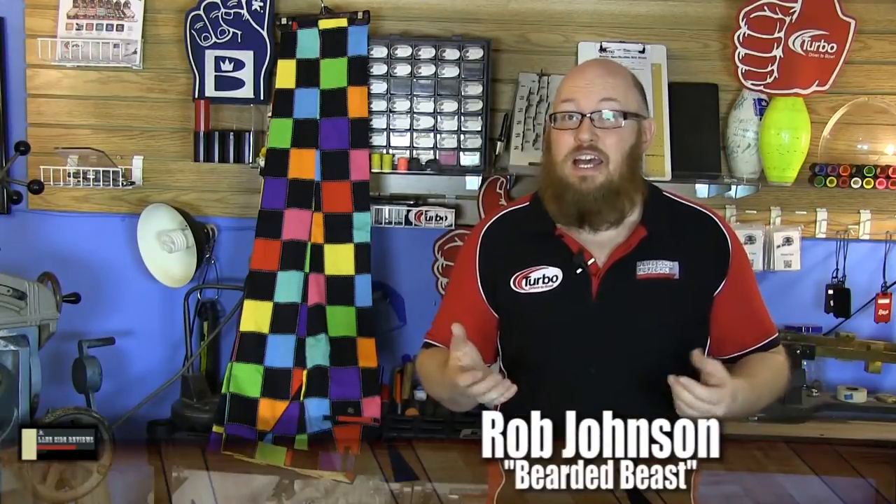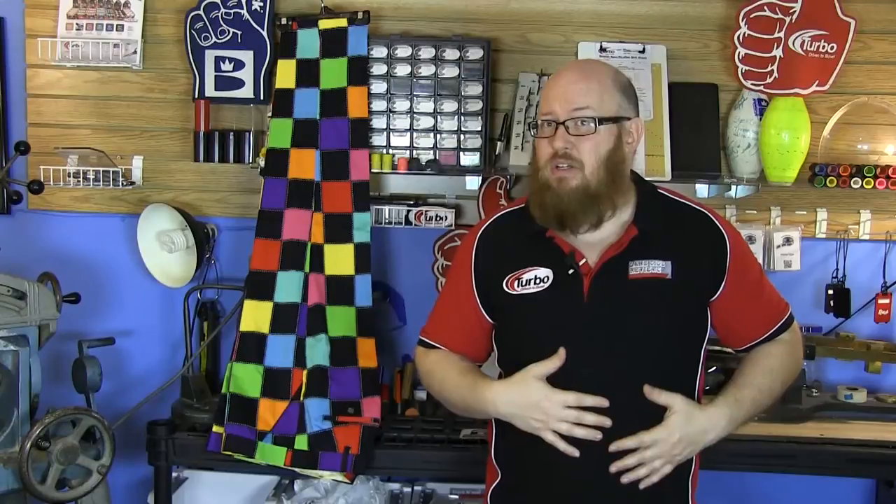Welcome back — I'm the Bearded Beast, Rob Johnson. We're looking at Loudmouth Golf. For those who watch the show regularly, you know I like boisterous, loud clothing — whether it be shirts, pants, or shoes — with unusual patterns and color. But most importantly, as a bigger guy who puts a lot of energy into his bowling, I need to be cool and comfortable. I was lucky enough to hook up with the guys at Loudmouth Golf and got a pair of pants to try out.